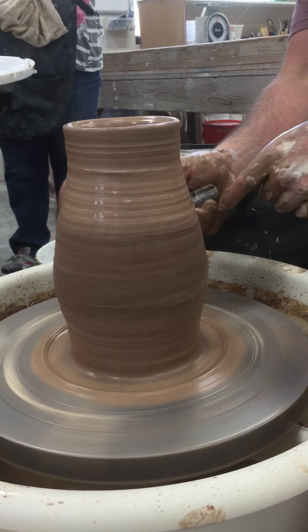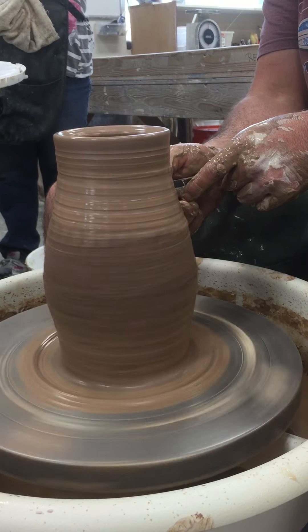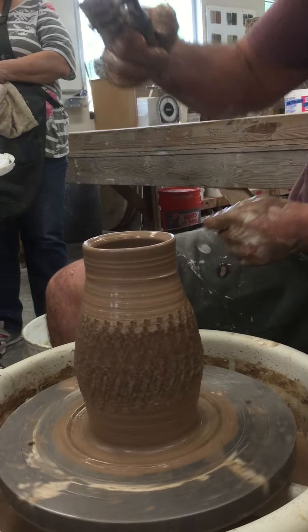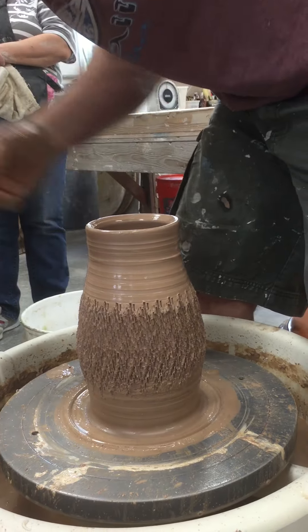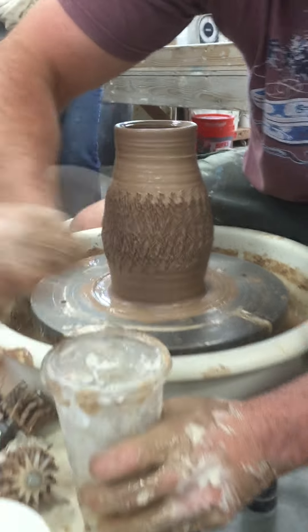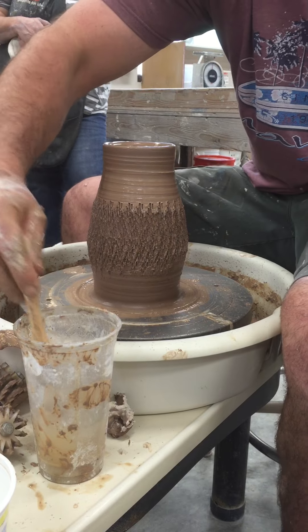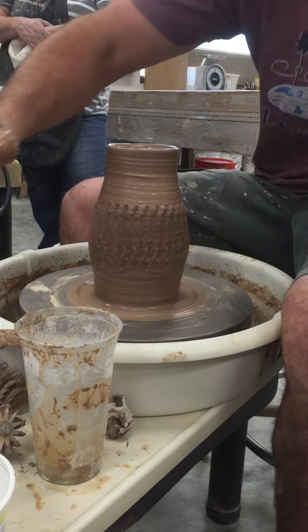With the steep tool you can also do different angles — if you hold it at one angle it will do one thing, if you do another angle it will do another thing. You can also use it when you're trimming. When it's leather hard, it really gives it a cool texture.